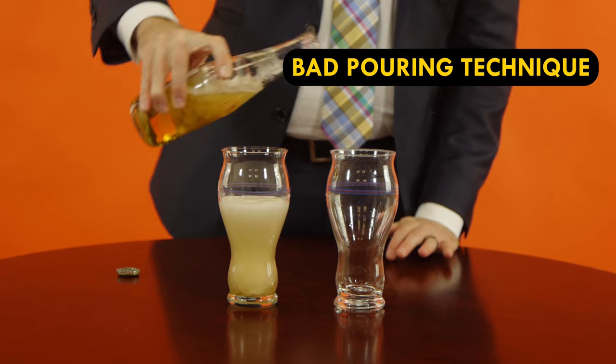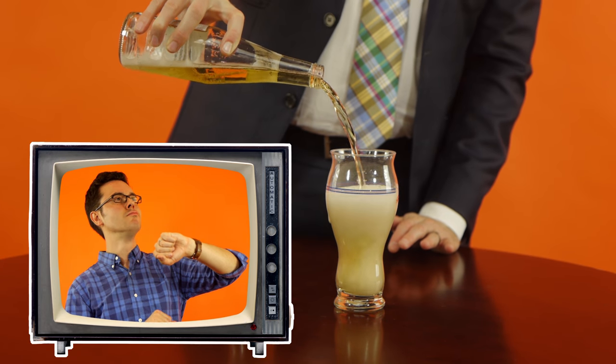So say you pour a beer, but it's all foam. Do you wait? Try to drink through it? Grab a straw? No, just kidding. There is a better way.